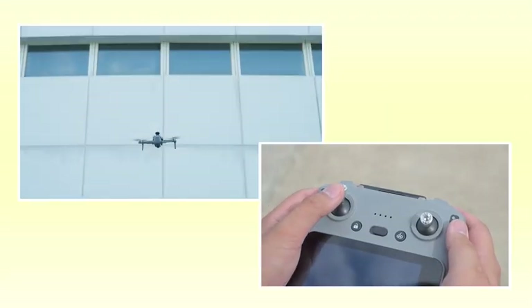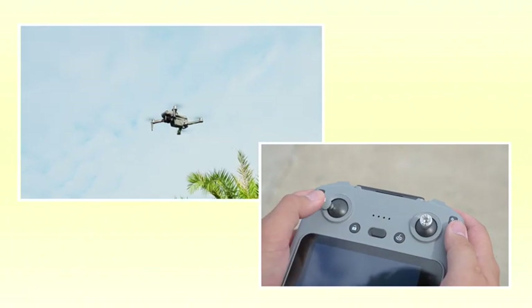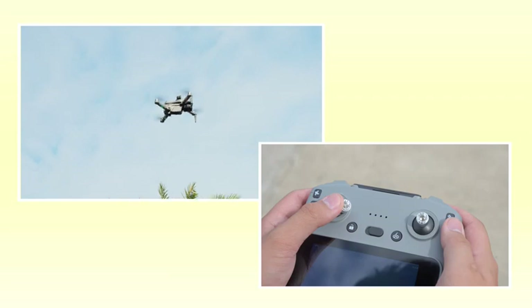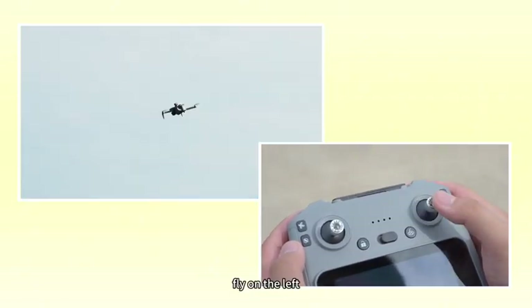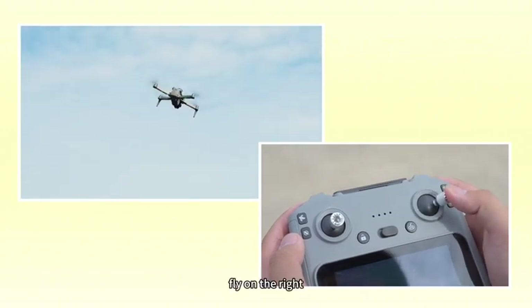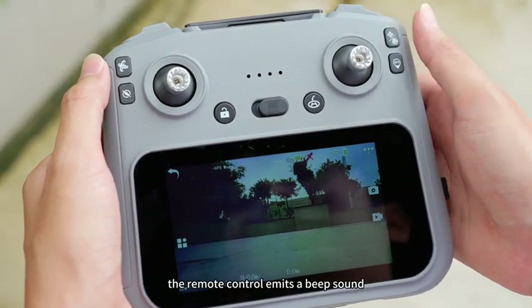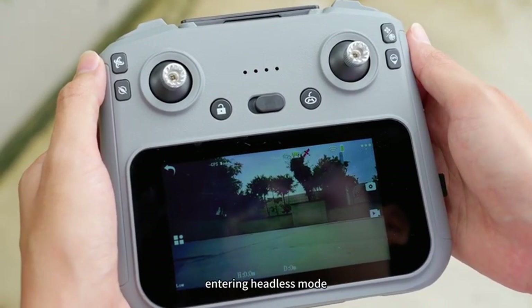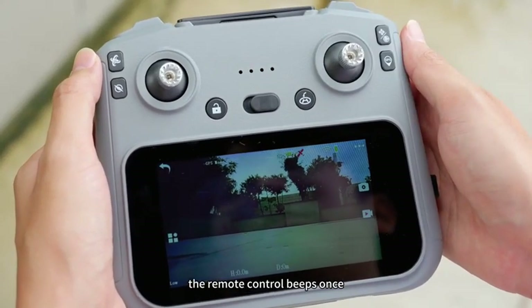Basic controls: throttle up/down, left turn, right turn, forward, backward, fly left, fly right. Long press the headless mode button — the remote control emits a beep sound, entering headless mode. Long press the headless mode button again — the remote control beeps once and the drone exits headless mode.